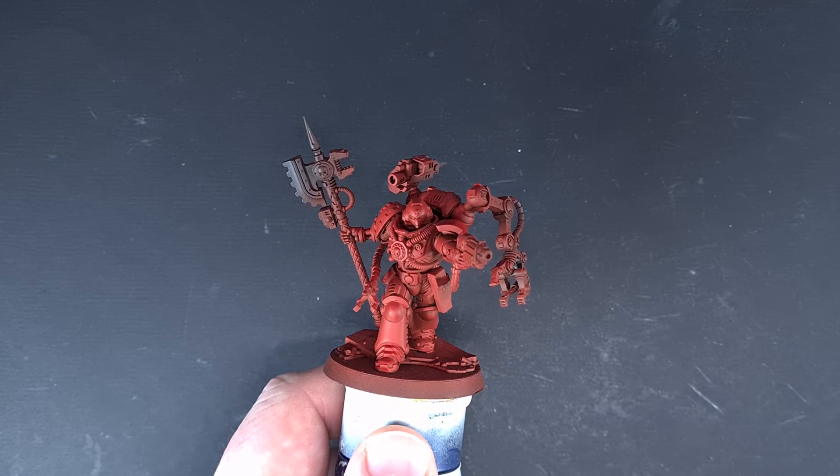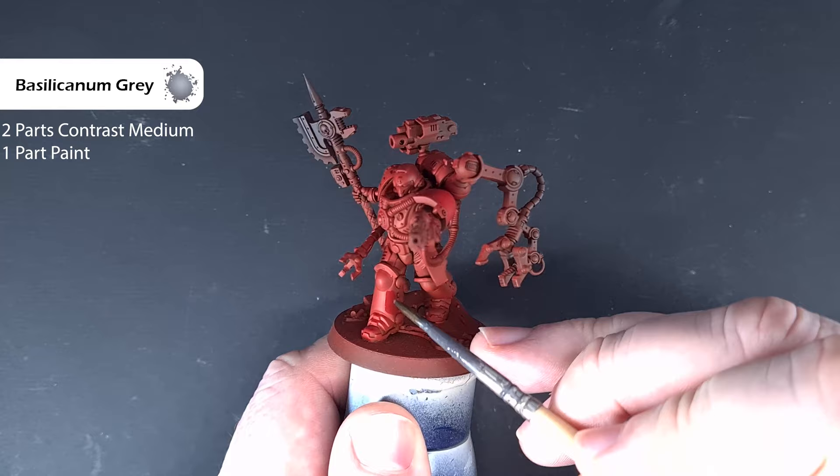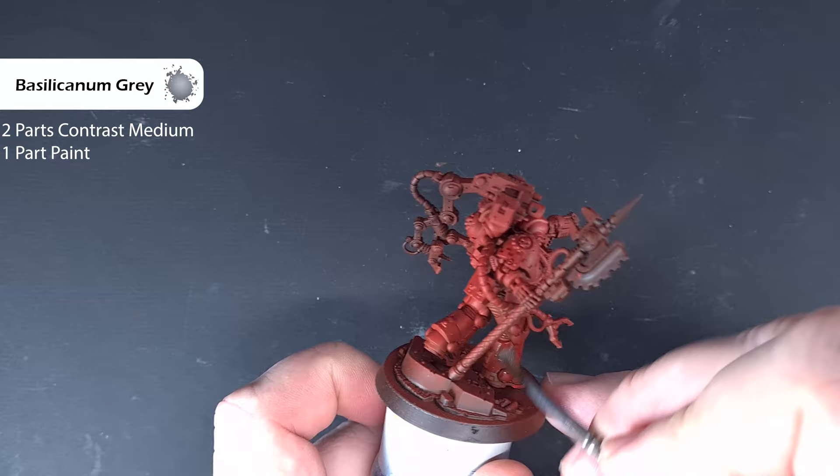The first thing I want to do is give it a little bit of a shade down. I'm using Basilicanum Grey contrast paint, mixed two parts contrast medium with one part contrast paint. The Basilicanum Grey has a little bit of blue in it, and all I'm doing is painting down all the red bits — this will just give us a nice bit of shade.